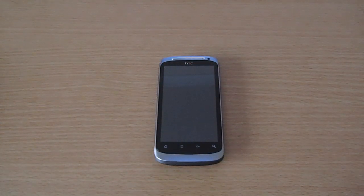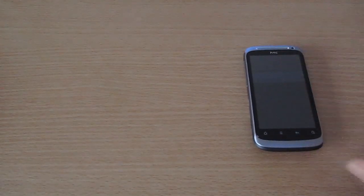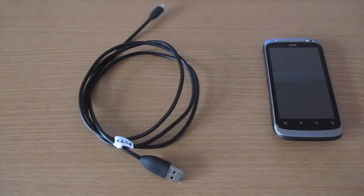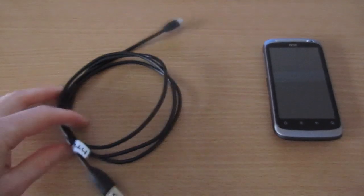So these are the things you're going to need. Obviously you're going to need your HTC Desire S mobile phone — make sure you've got at least 50% battery so it doesn't run down whilst you're downgrading it. You're also going to need your HTC sync cable, not only to copy files across onto your phone but also to install the old software onto the phone.